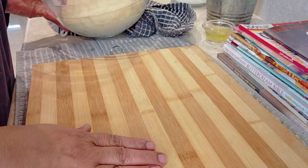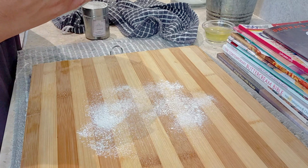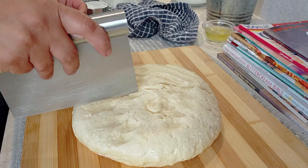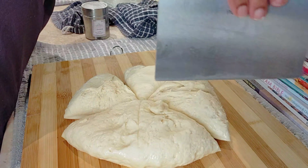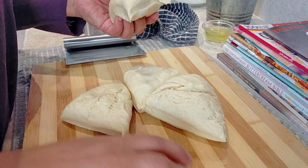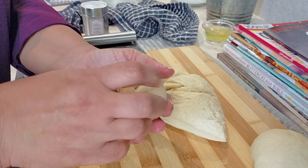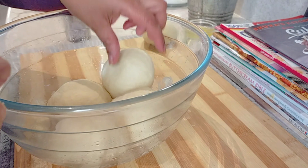Our dough is ready. I'm going to dust a little flour on the flat surface — though you really don't need much since this is a rich dough that doesn't stick easily. I'll place the dough and press it down firmly, then divide it into five equal portions. I'm shaping each portion into a ball by pulling and pinching — very simple. I'll place the balls and cover them so the dough doesn't dry out.